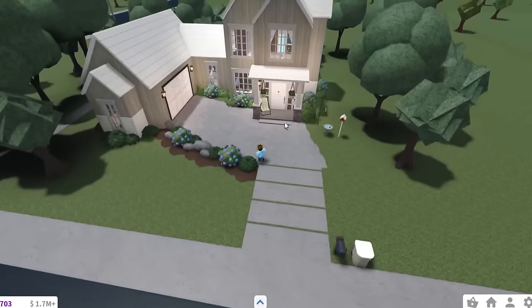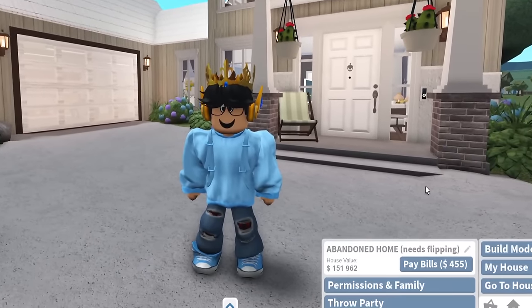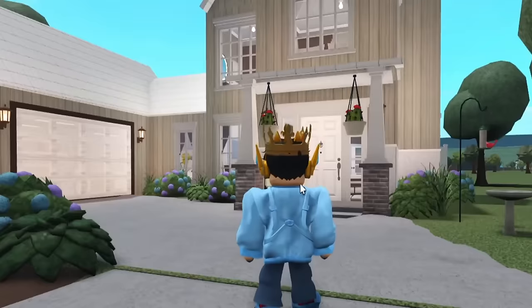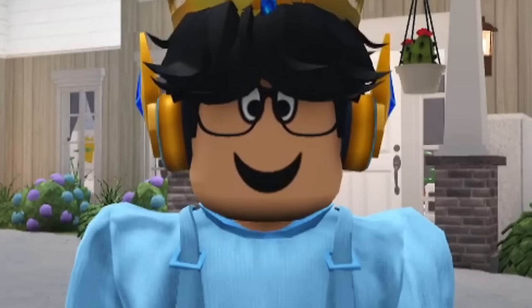I can't believe I actually flipped this. I don't know, it looks so good, it looks so nice. Alright. House value is $151,000 by the way. Thanks for watching, I finally renovated this. It was a lot of fun. Have a great day. Bye.